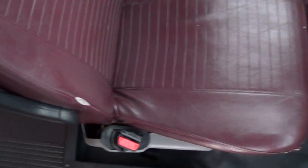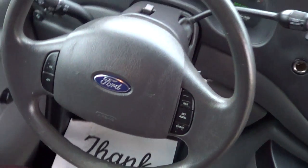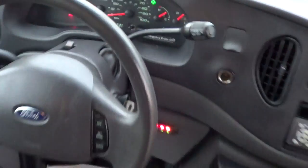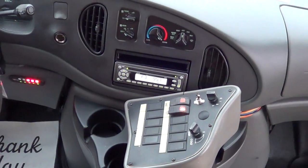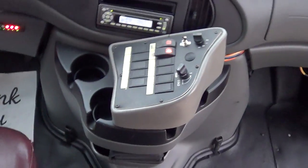Check out the driver's seat upholstery — looking pretty good. Some edge wear action going on right here. Armrest, tilt wheel, cruise control, 93,000 miles. See that on a 5.4 liter Triton V8 gas engine. AM, FM, CD player, driver and passenger heat and AC right here.